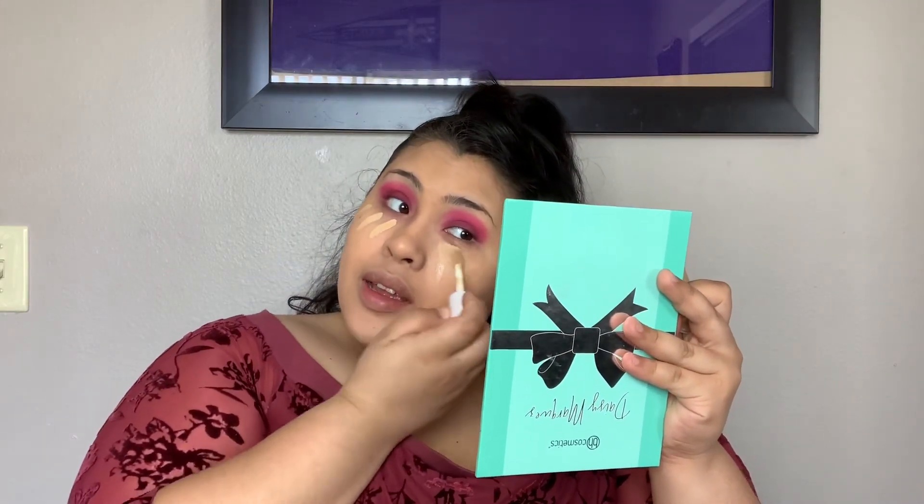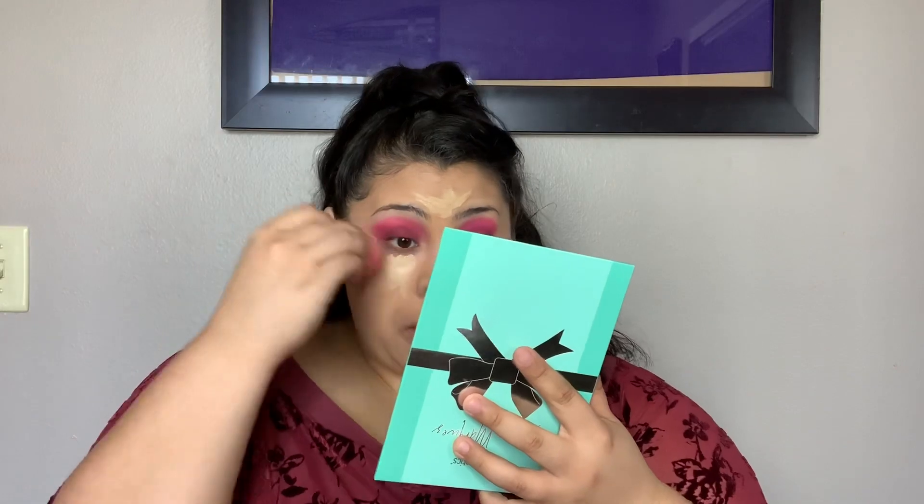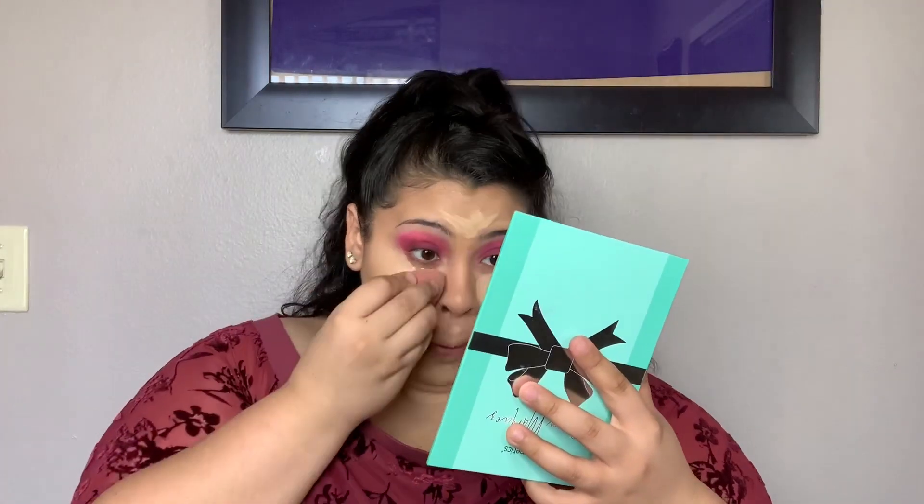Depending on where you're going is what you want to actually do your makeup for. This concealer is pretty darn good, the foundation is pretty darn good, but I want to say the application is what's most important — like where you put it, how you put it, how you set it. Wherever I'm going, I don't set my makeup, so it really doesn't matter.